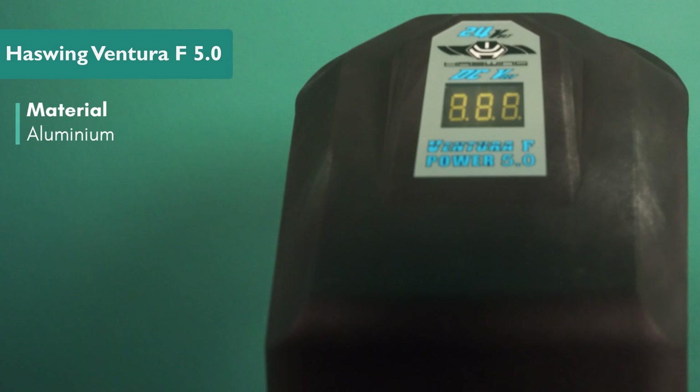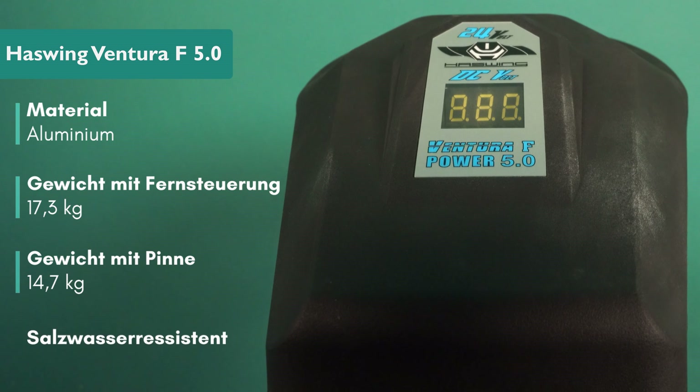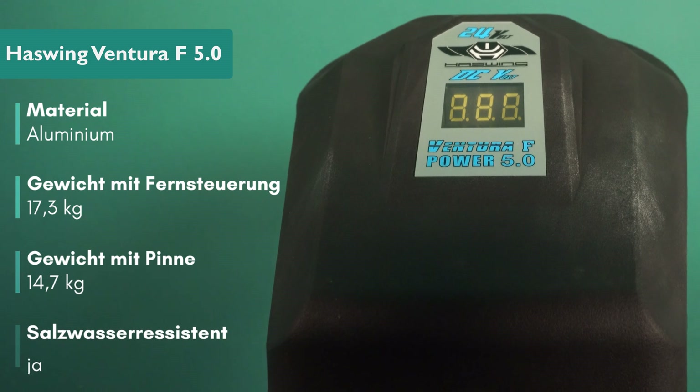Thanks to the aluminum housing, the motors are relatively light. The Ventura with remote control is 17.3 kilograms, while the one with a tiller is only 14.7 kilograms — certainly lighter than a comparable gasoline engine. The motors are also saltwater resistant thanks to the material. Only the anode on the propeller needs to be regularly checked and periodically replaced.